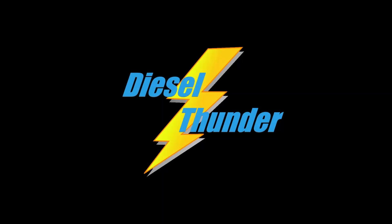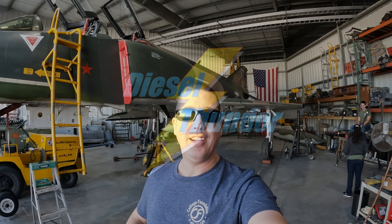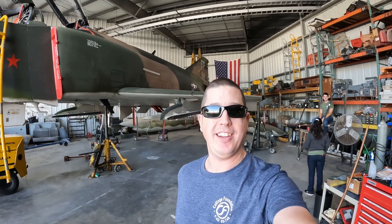Hey, welcome back everybody and hope you guys all had a good Thanksgiving. We are back yet again here at the hangar.